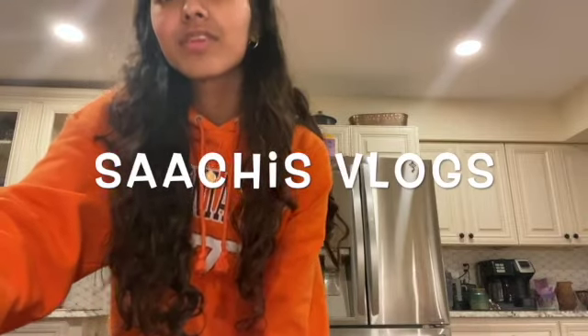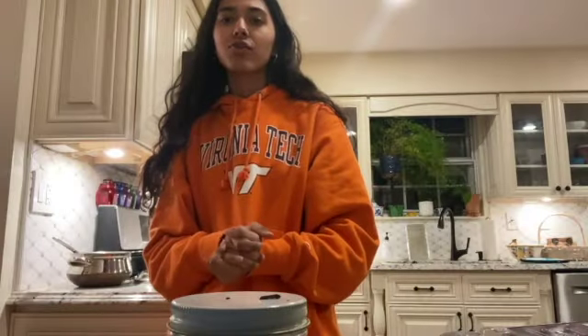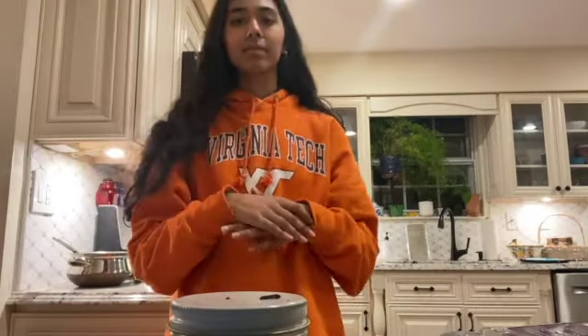Hi guys, I'm back again today with another environmentally friendly homemade gift vlog. Today we are making some chocolate chip cookies, because what is better than some consumable food? I'm going to show you all the ingredients that you'll need — I didn't have to buy anything, it was all just in my kitchen.